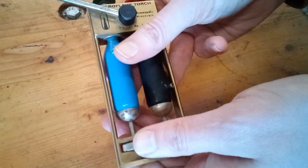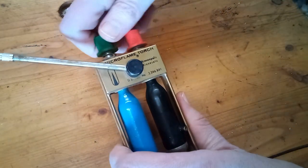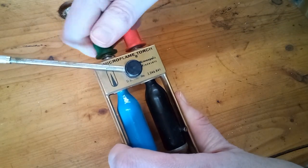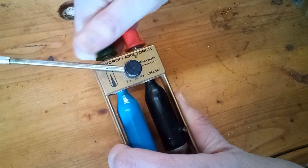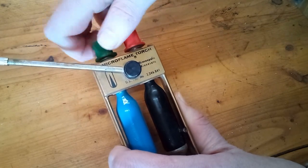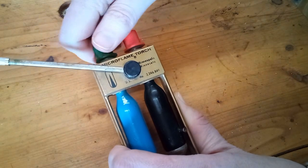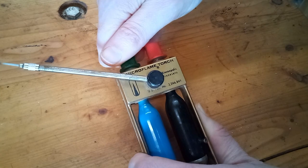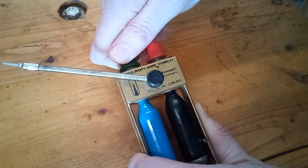Then we have to puncture the cylinder. To do that, you turn the valve down, being careful not to overdo it and damage the needle. You'll feel it when it starts to touch the cylinder. Then back off, and you should hear hissing as the gas escapes. Now you can gently tighten it back down to close the valve.